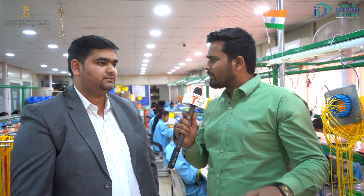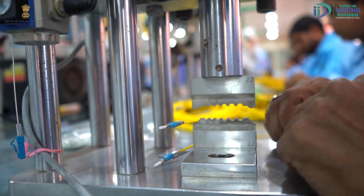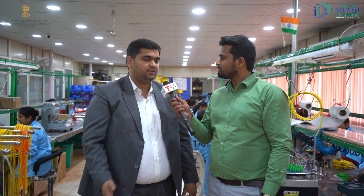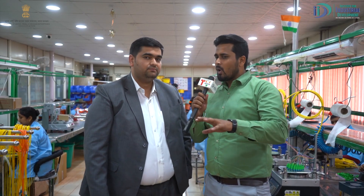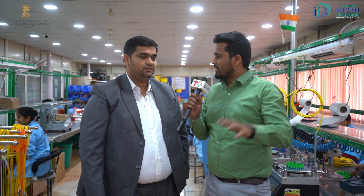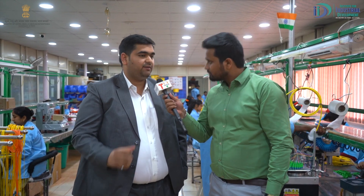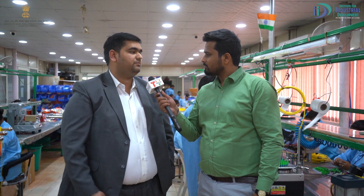With copper cables, you can transfer data up to 100 meters, now extended to 250 meters. But with fiber optic cables, you can carry data up to 25 miles. What makes this company different from other optical fiber patch cord manufacturers? Our best strength is pan-India reachability — we have offices in every state, and our after-sales service is very good. That is why we are different.